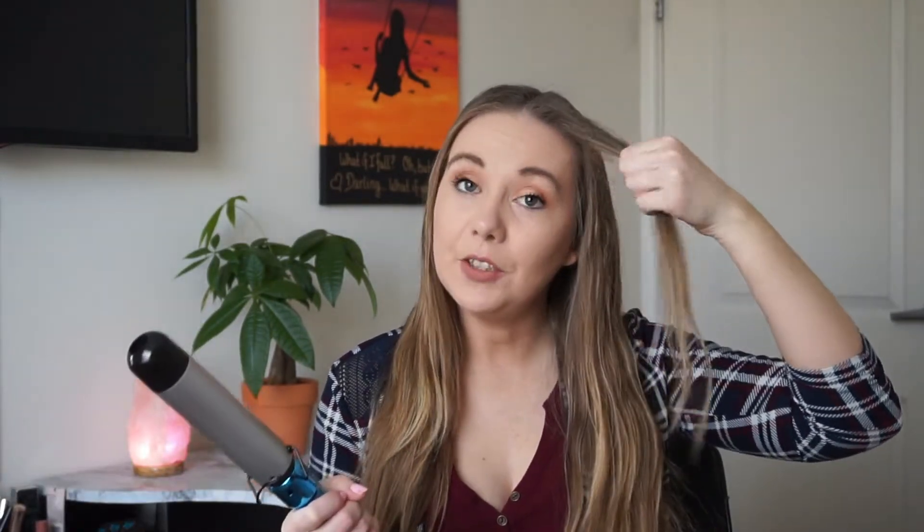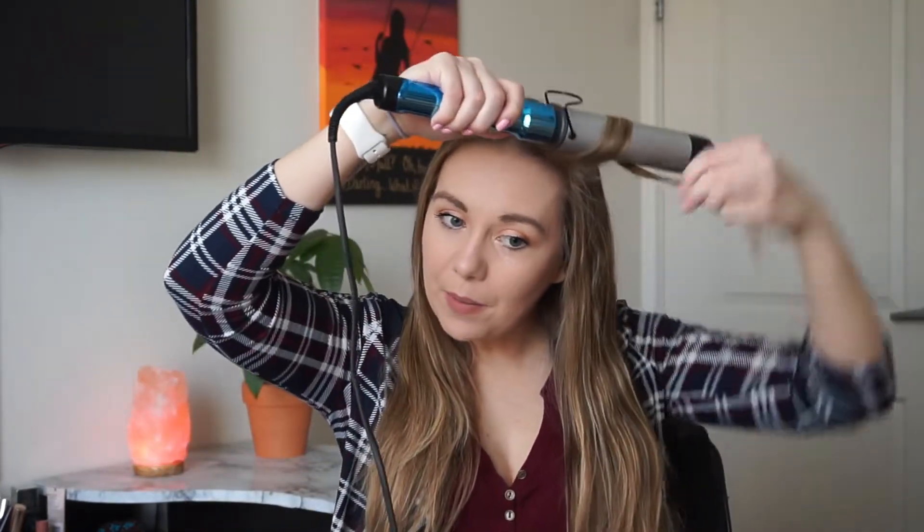I'm going to show you guys how I curl my hair with this while I explain how I feel about it. I don't like to section off my hair formally — I just do it myself. I'll take a section like this and wrap it around here.